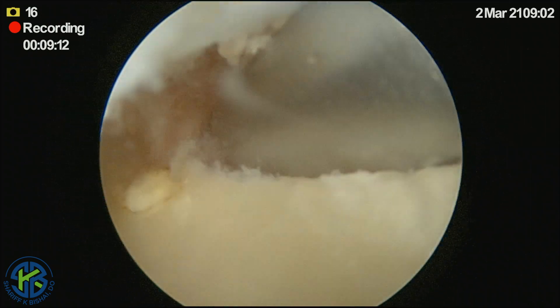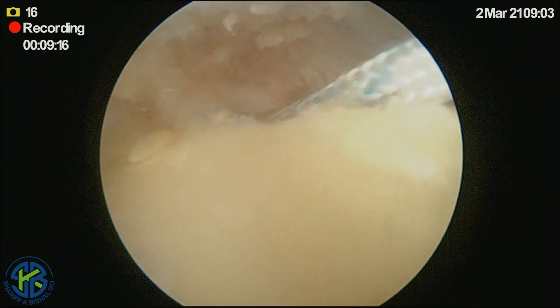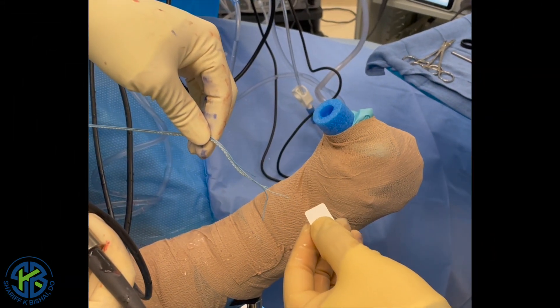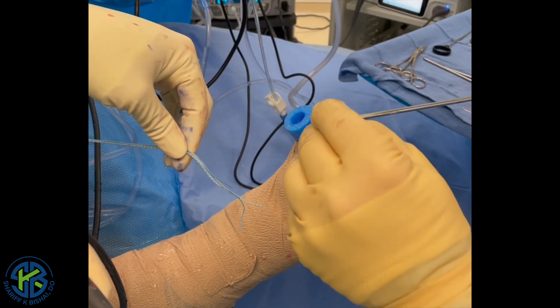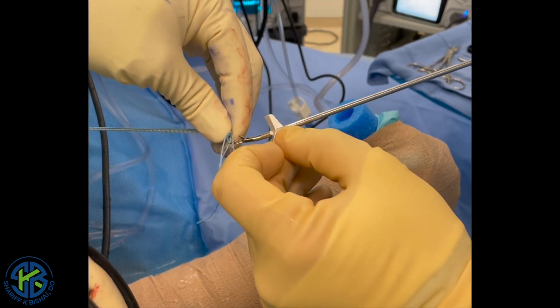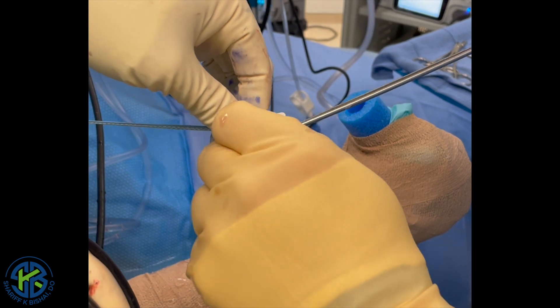Once the anchor is positioned, we are able to use the patch, and the roteum patch is then brought onto the field. A bird beak is able to be placed centrally through it — it is robust enough to accommodate this without tearing. The sutures are then able to be grabbed through it, and it is loaded onto the sutures.